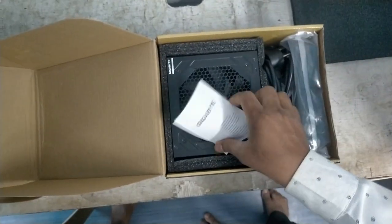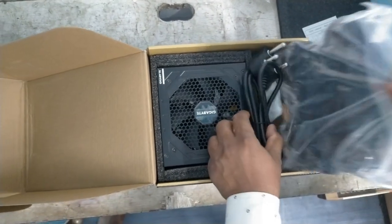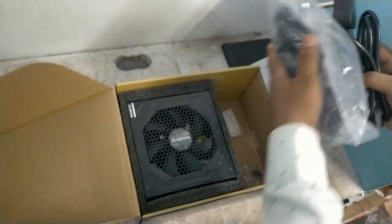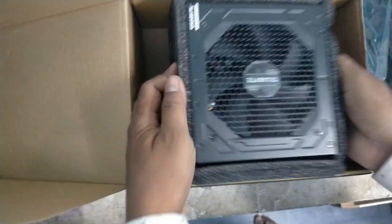This is the manual, and these are the cables. This is the outlet connector, 16 ampere. And this is the modular SMPS.